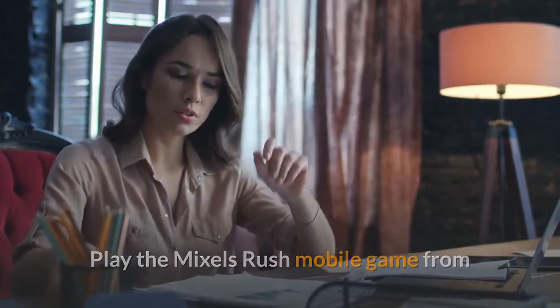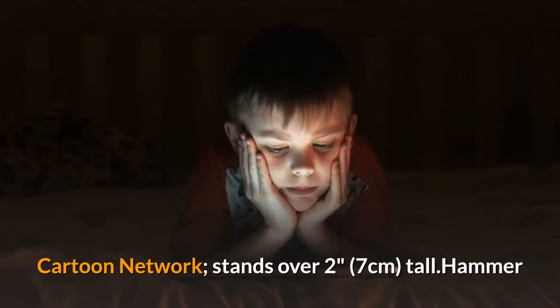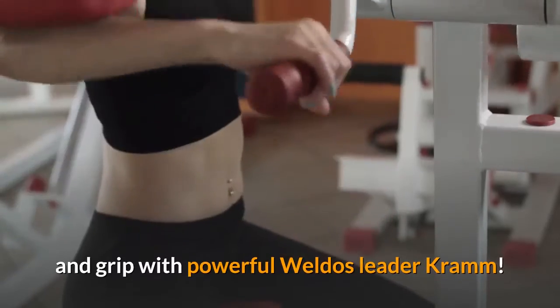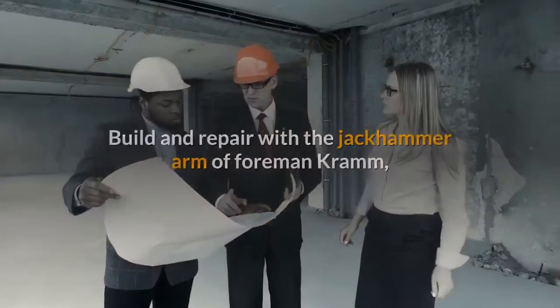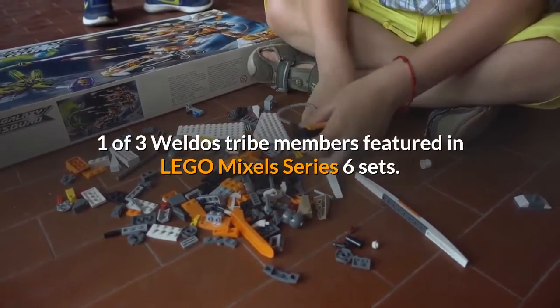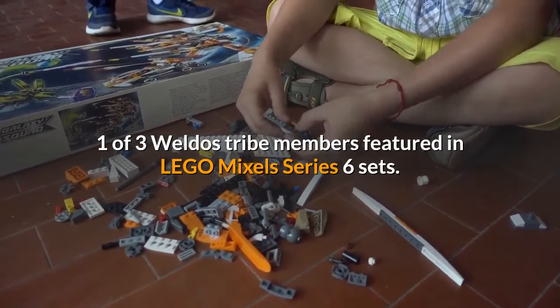Play the Mixels Rush mobile game from Cartoon Network. Stands over 2 inches tall. Hammer and grip with powerful Weldos leader Kramm. Build and repair with the jackhammer arm of Foreman Kramm, one of three Weldos tribe members featured in LEGO Mixels Series 6 sets.